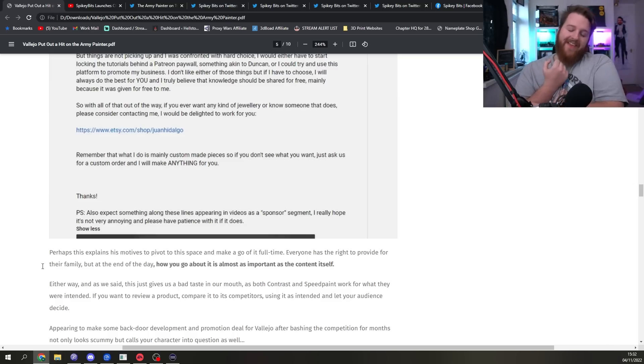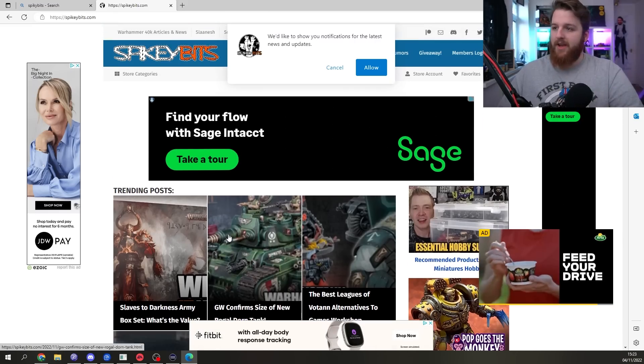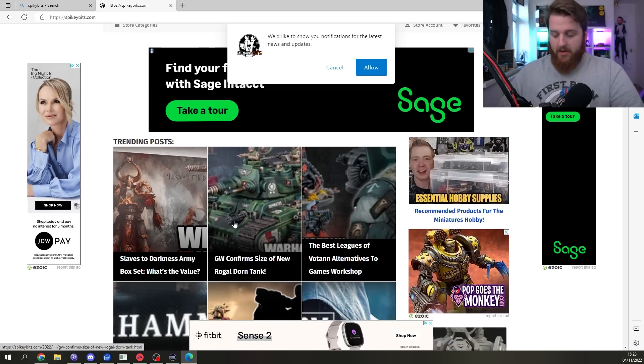They're trying to say that because his day job was struggling, he's come into the wargaming space to sabotage everything and make money — which is just crazy. The irony is the article itself says 'everyone has the right to provide for their family, but how you go about it is almost as important as the content itself.' The hypocrisy of that statement is just staggering, because this whole article is just a hit piece for clicks and views, with the site being absolutely loaded with adverts.